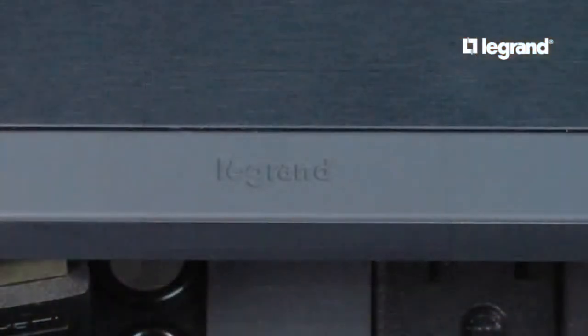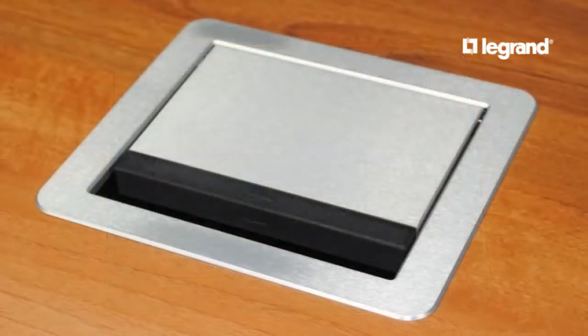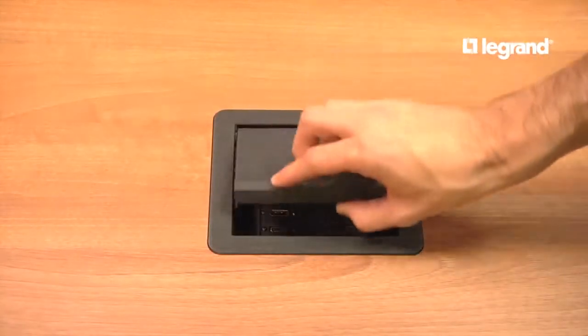These table boxes have a brushed, anodized cover with beveled edges and a soft-touch handle. They are available in either black or aluminum finishes. The pocket door fully recesses into the box when open, giving easy access to connections without obstructing the work surface.